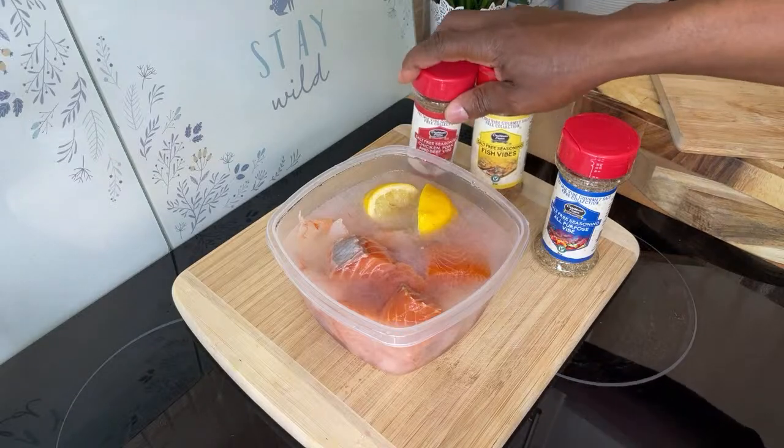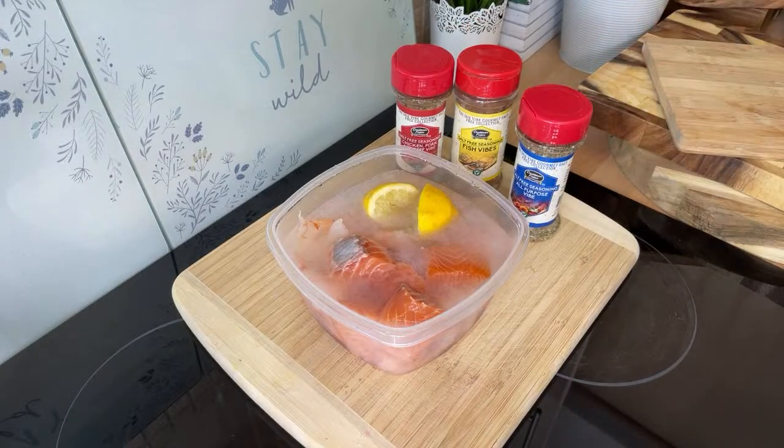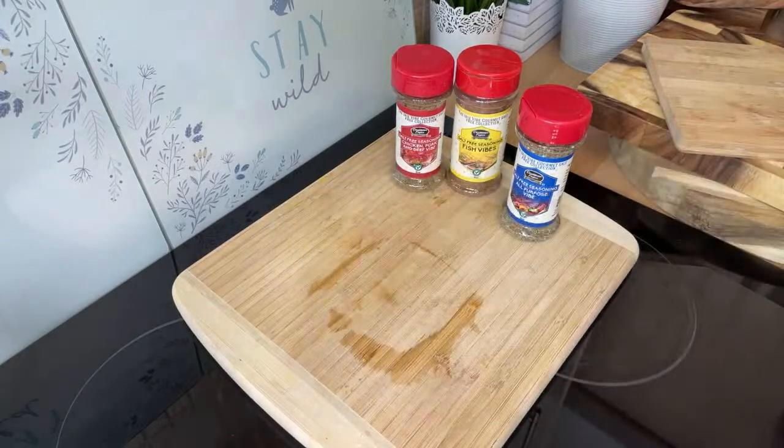I'm going to walk you through exactly what you need to do to marinate it. If you're at home and want to do something simple, easy, and delicious, this is the recipe for you — especially with summer around the corner.